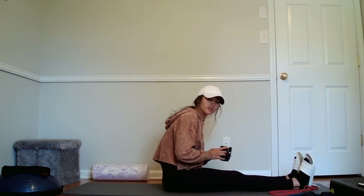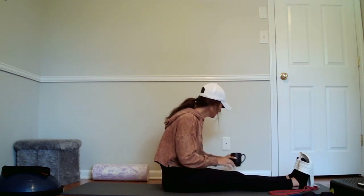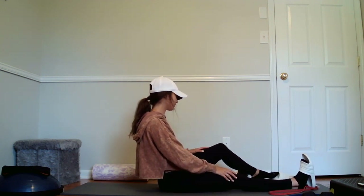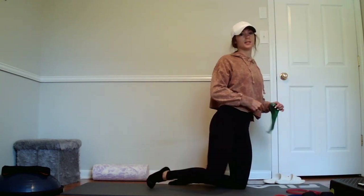Let's get some more coffee. Who else drinks coffee while they work out? Alright, it's done. We're going to go into a high plank low row again. So with the high plank low row, I'm going to grab this mini resistance band.